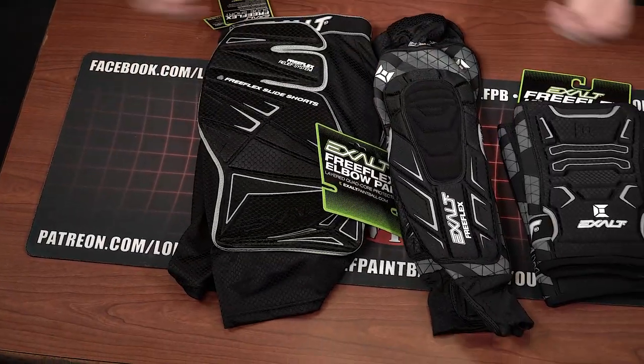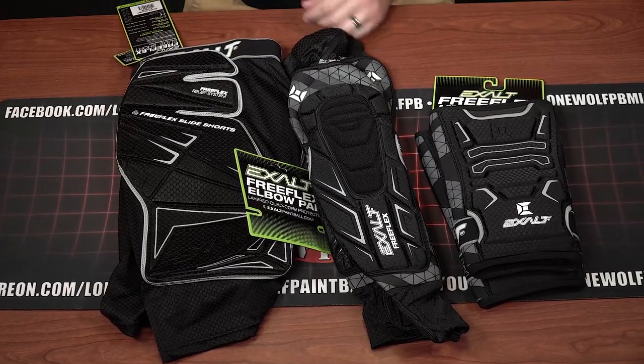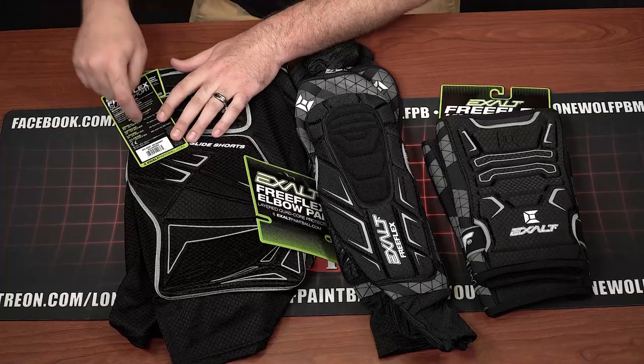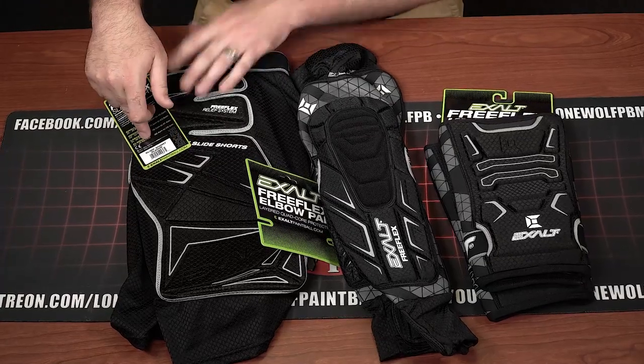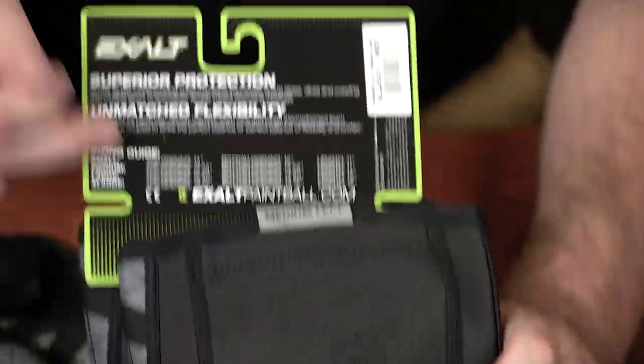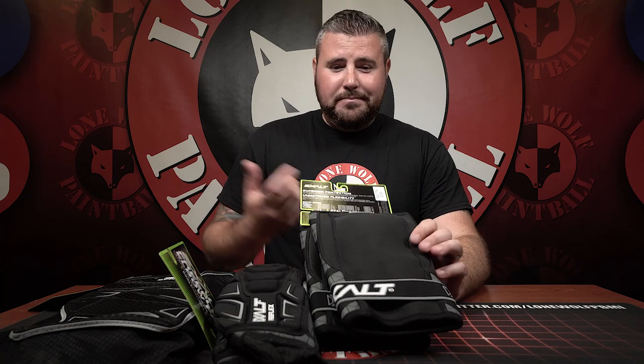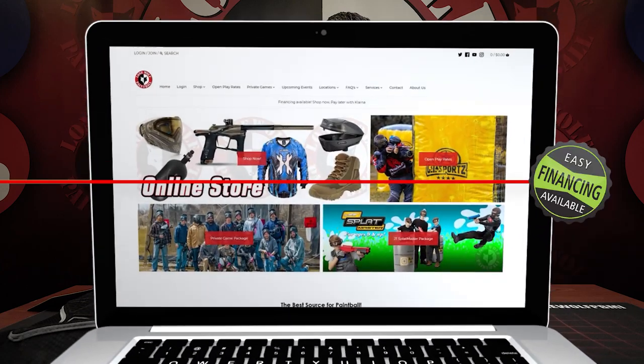So once again — the FreeFlex collection: knee pads, elbow pads, slide shorts — $165. We're going to throw them on a combo on our website so you can get them all at once instead of shopping around. Every single one of these does come with a sizing chart, including the slide shorts. And I noticed they even have a sizing chart for the knee pads — it says top opening, bottom opening. So pull out your measuring tape at home, see how skinny or big your legs are, and they've got the sizing chart for you. Shop lonewolfpaintball.com — I hope this helps some of the newer players out there getting into the pad game and wondering what they should buy.